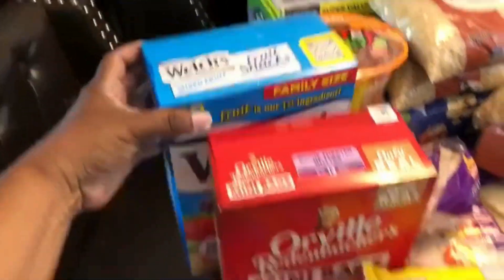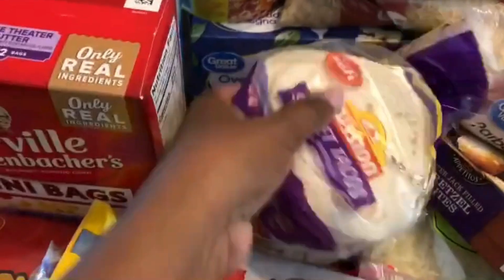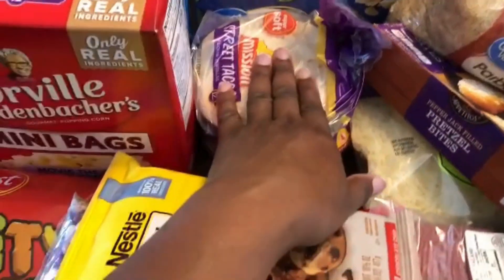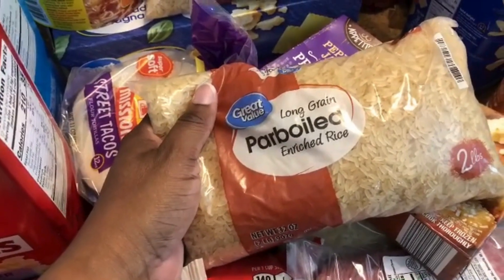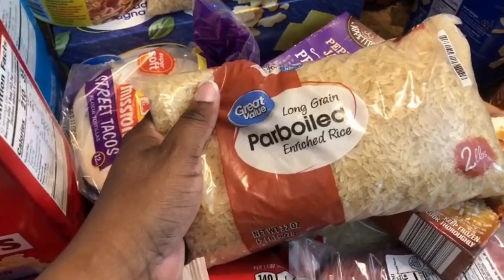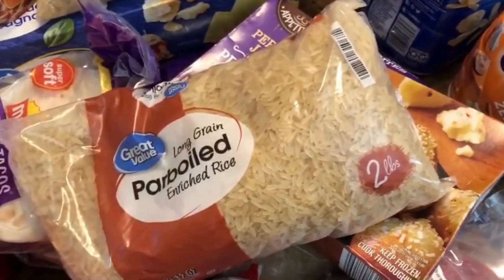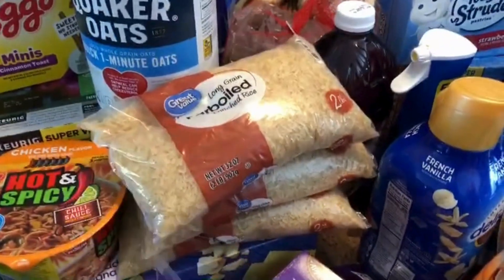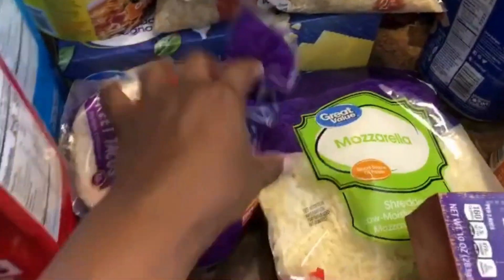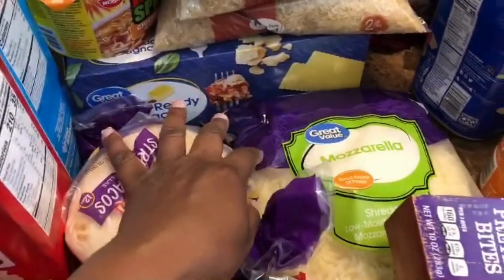I picked up two packs of flour street taco tortillas for taco Tuesdays. I got three bags of long grain parboil rice — this is the rice I've been getting because I always fail at making white or jasmine rice but the parboil turns out awesome, especially for fried rice since it doesn't get mushy. I stocked up on three bags because Walmart is often out of it.